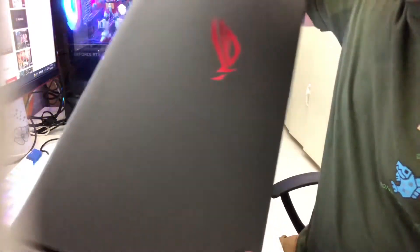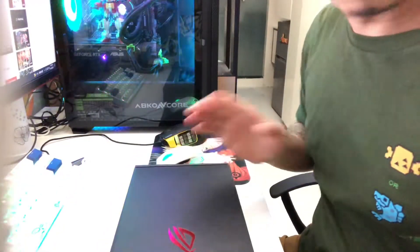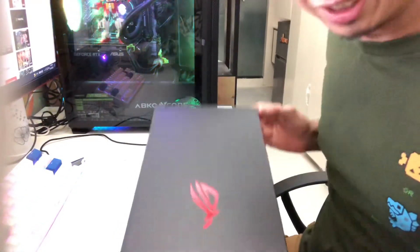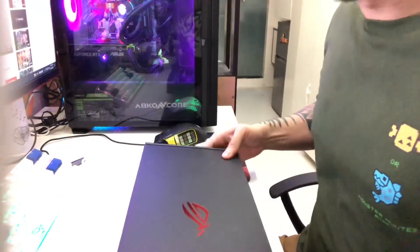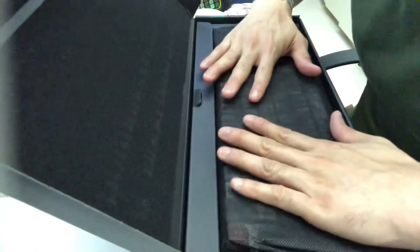The ROG logo is right there — nice. This is something I would love to do when I retire or can no longer type. Look at the box, it's so good, very cool. Let's open it — even the box has foam to protect the keyboard. Their packaging is really good.